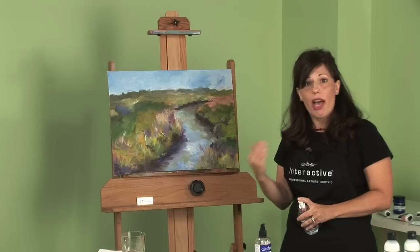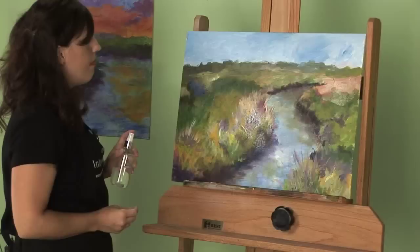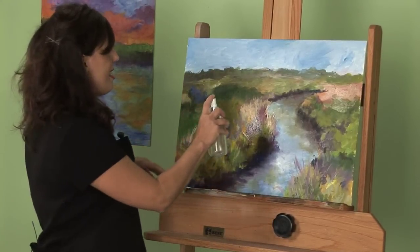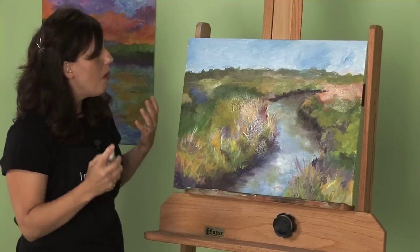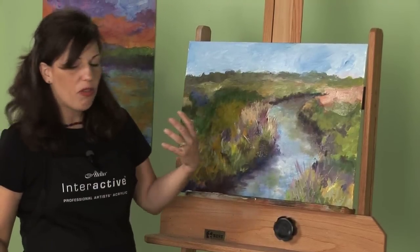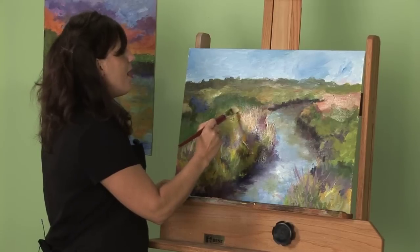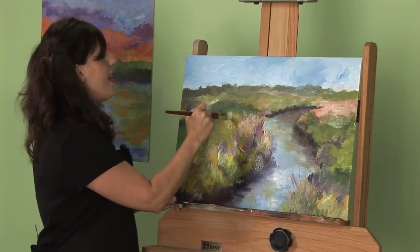Usually this is going to be after about three to four hours, definitely the next day, or days later. By using the unlocking formula, you want to spray just enough so that your fingers kind of glide on the surface. What will happen is that the unlocking formula will reopen those surface layers, allowing you the ability to actually go back in and feather your edges.